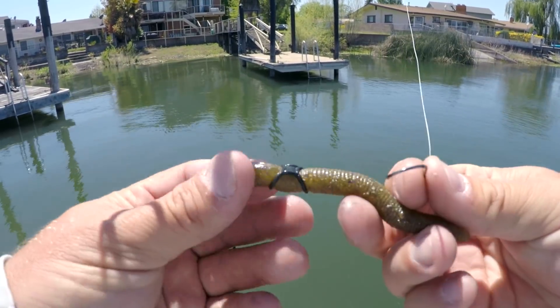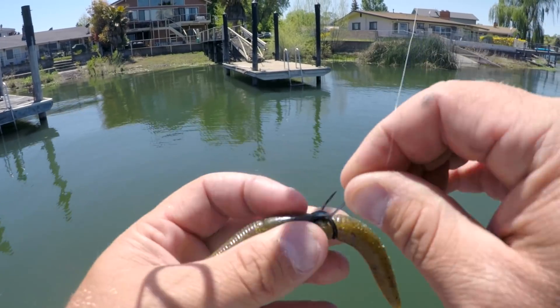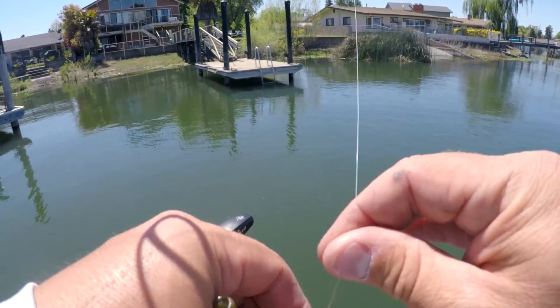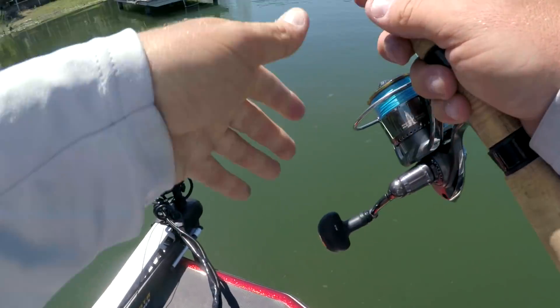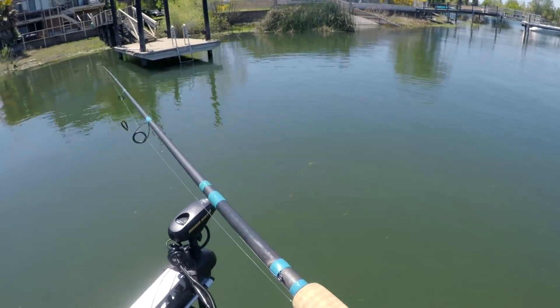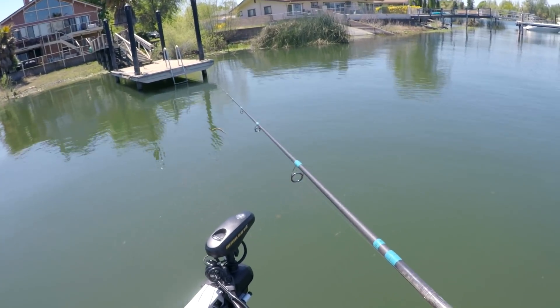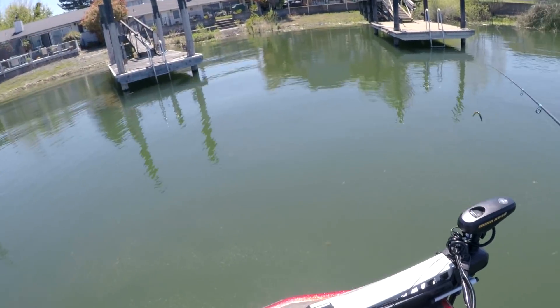With this little wacky saddle I can skin-hook the Senko and come through the plastic — baits last a lot longer that way. This next dock has metal pilings versus the wood pilings on the last three.